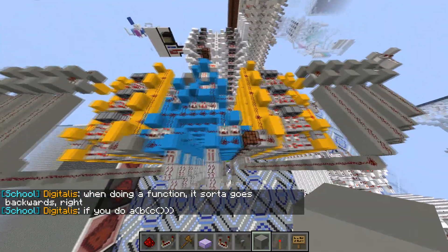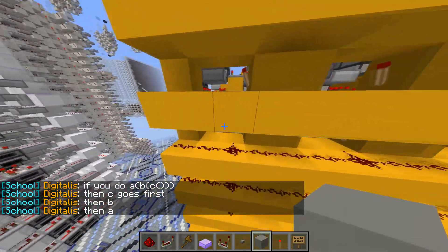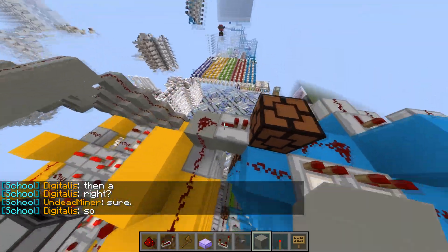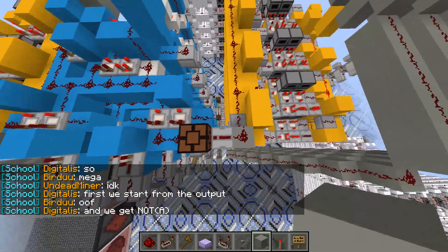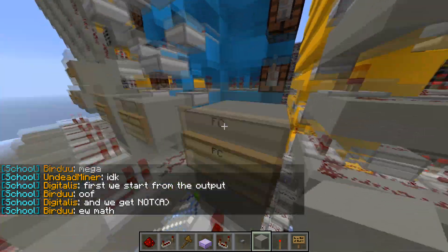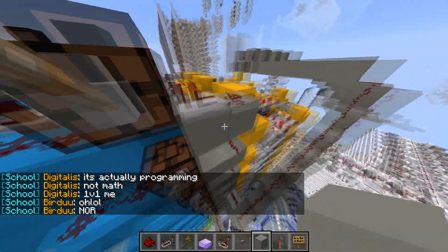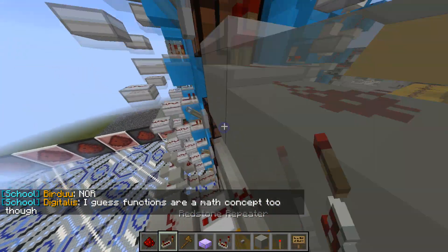I'm prioritizing read delay over write delay, and that's why this design is laid out the way it is. You can see it's only one tick delay to read all the data here. Our torch comes right here — it's one through fourteen blocks — and we have one extra block we could have used. This is something we have to build together because I forgot to hook up the inputs already.